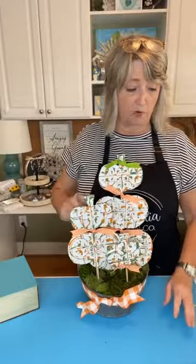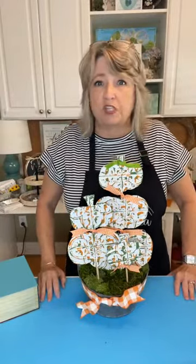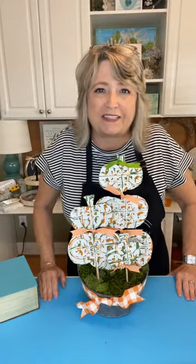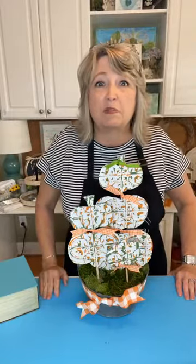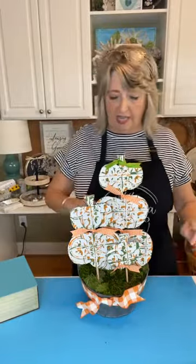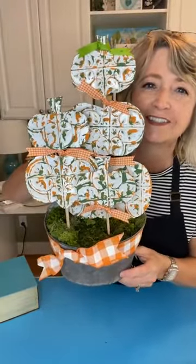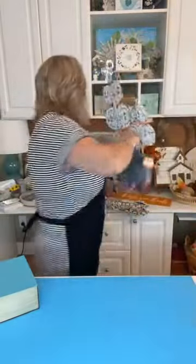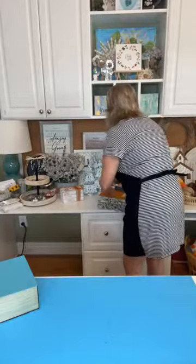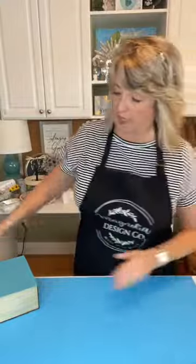Several people asked where the container came from — it most likely came from Goodwill, but I've had it for a million years. Two years ago when we did all those stuffies — bunnies on wood dowels and Easter eggs on wood dowels with the navy blue ticking — I used this. I just recently took those out and I'm using it for this right now. Isn't it cute?